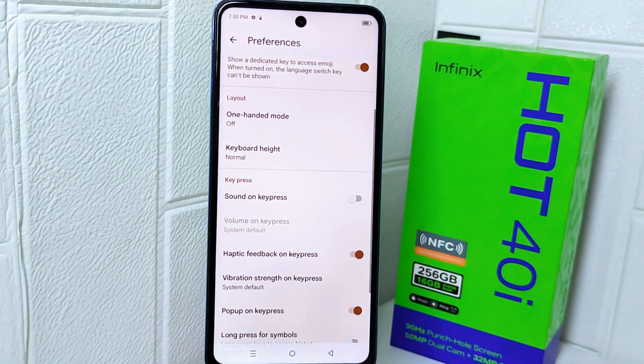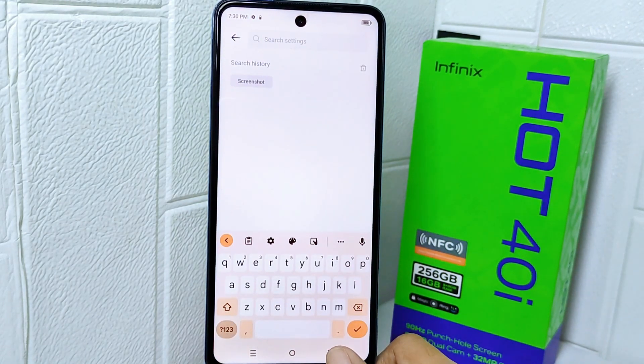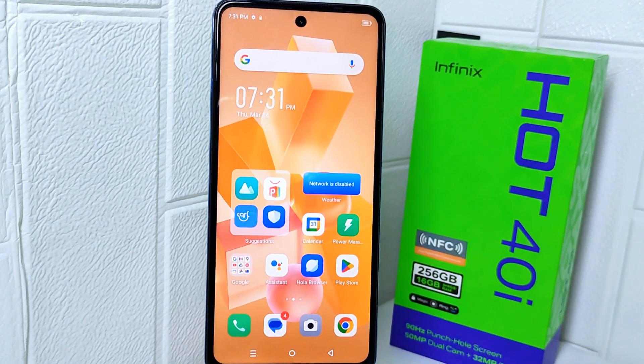The sound on key press is now successfully turned off. That's the tutorial on how to turn off keyboard sound on the Infinix Hot 40i. If you found this video helpful, don't forget to like and subscribe to get other information from this channel. Thank you.